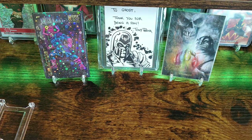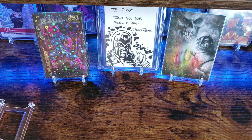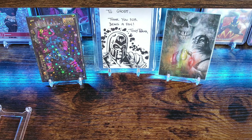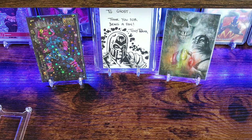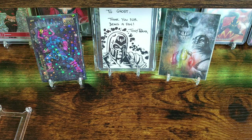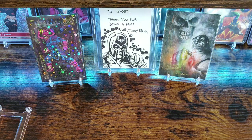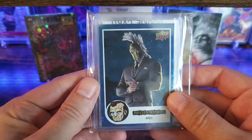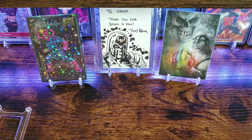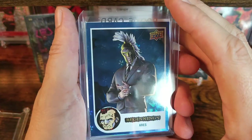Next package is going to be from the homie Matt Fuller. Find him over on OCD Marvel Sketch Cards on YouTube, Instagram, and Whatnot. The other week he had a Whatnot sale of a bunch of singles. Okay, this is Marvel Beginnings — one of the newest sets that just came out from Upper Deck.